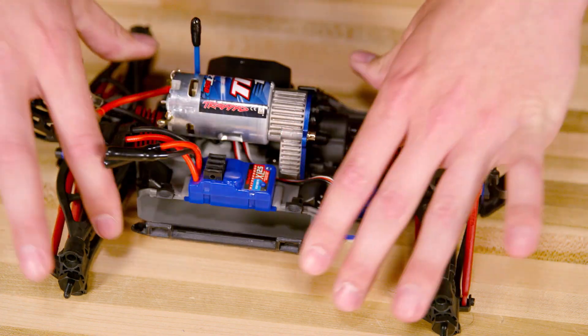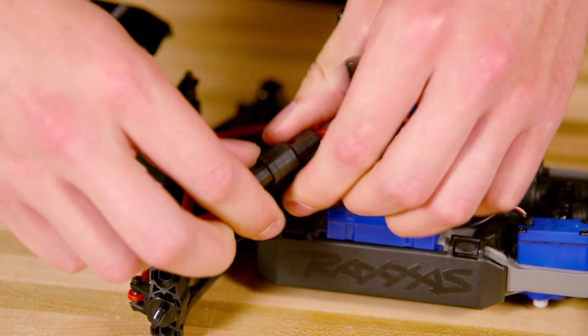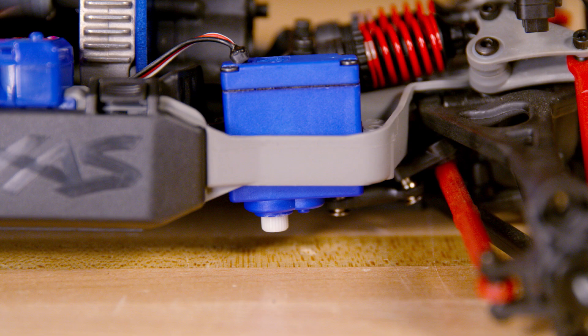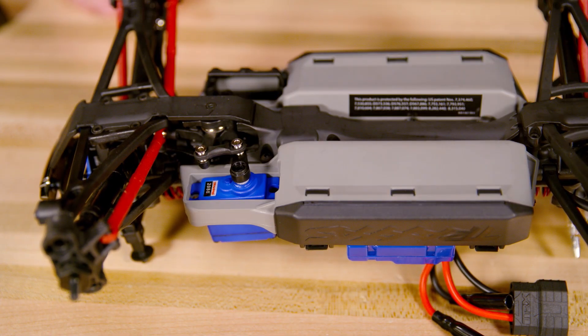Slide the ESC back into place in the chassis. Power on the transmitter, then plug in a battery and power on the electronic speed control. Center the steering trim on the transmitter. Make sure the wheels are straight and replace the servo horn on the servo.